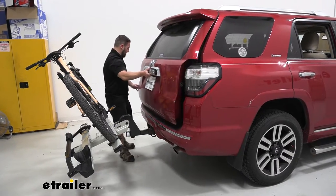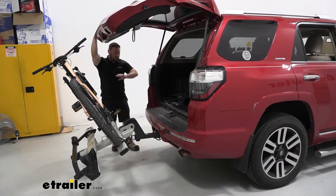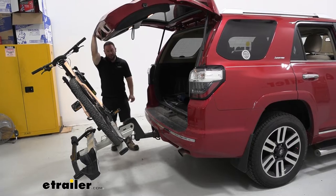Now we can open up the back hatch and get to the back of the vehicle. That way you can easily grab something or throw something in there that you forgot, even with the bikes loaded. You don't have to take all the bikes off and the bike rack just to get back there.